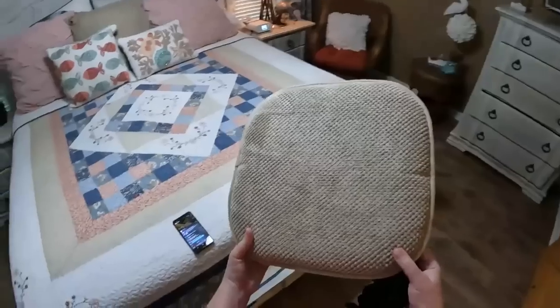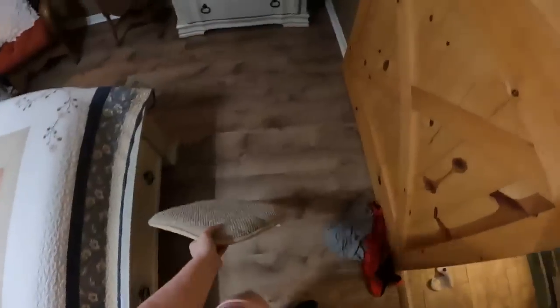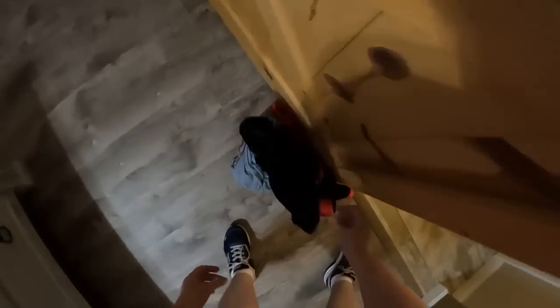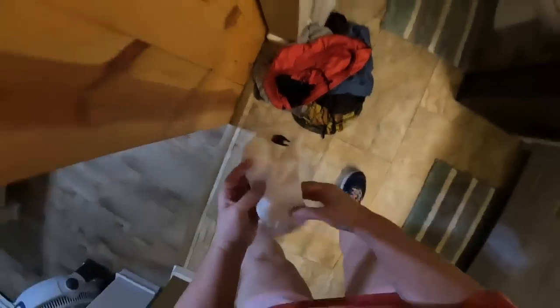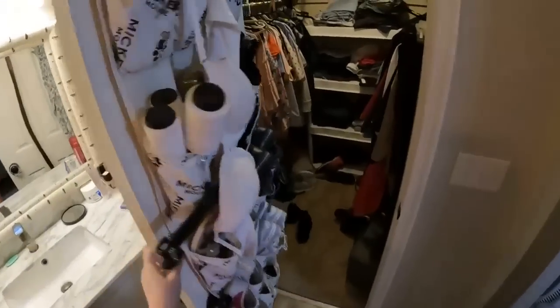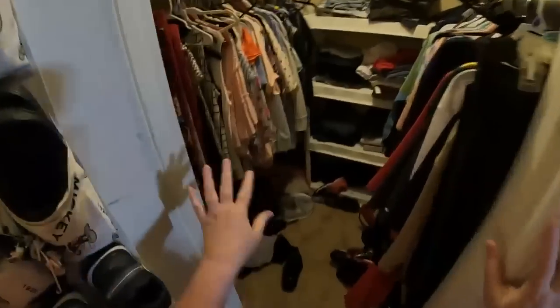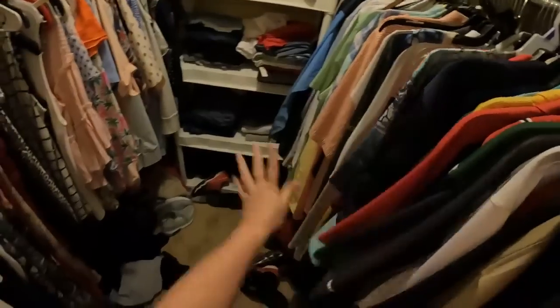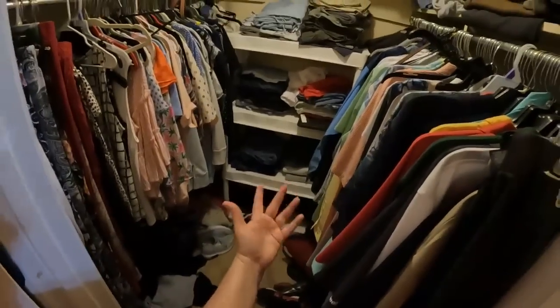I have these for the cat to lay on in different parts of the house — she likes to lay on them so I just lay them in the floor. Chris's clothes go in a basket in the laundry room and mine go in the closet. Our house is really little so we have one walk-in closet — my clothes are on the left and his on the right.